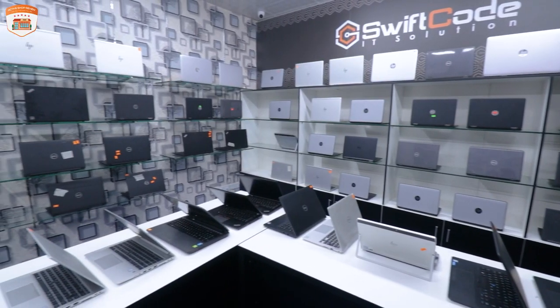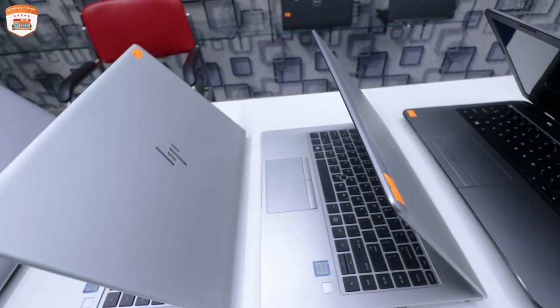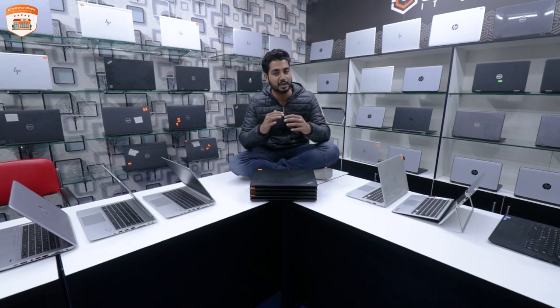We have a switch, and we will sell a lot of products wholesale. The market price is competitive, and we will talk about that.